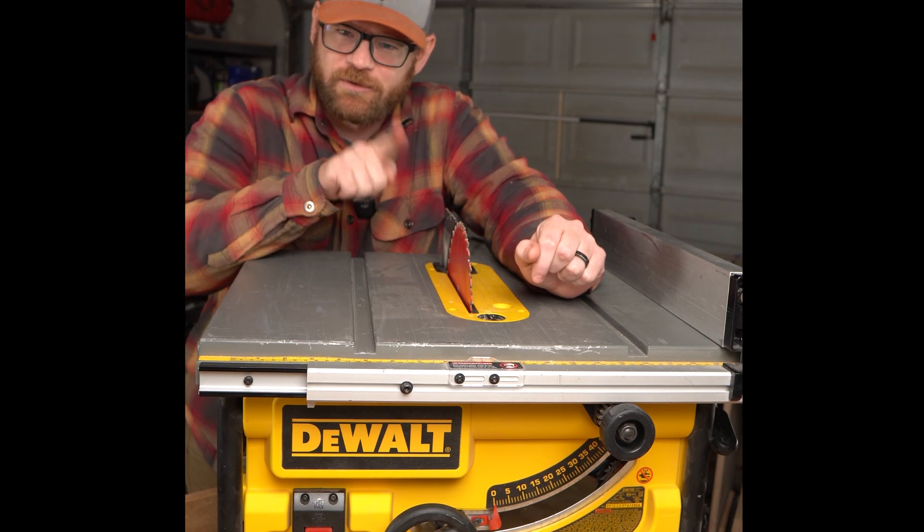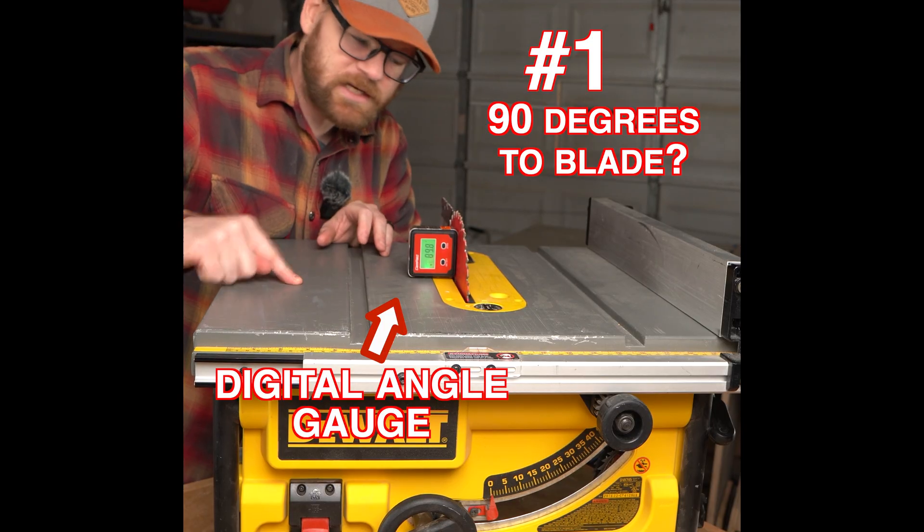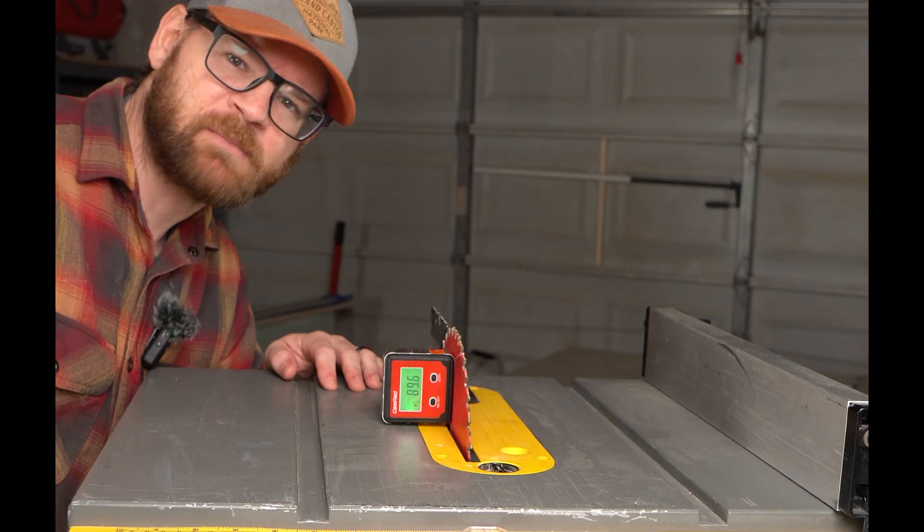Three things to check on your table saw. Number one: is your surface 90 degrees to the blade? No, it's not. Let's make some adjustments.